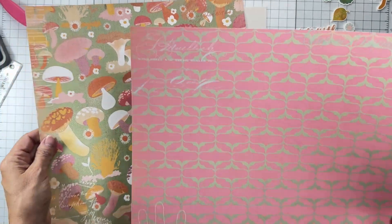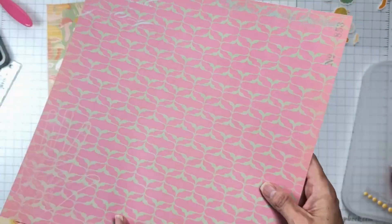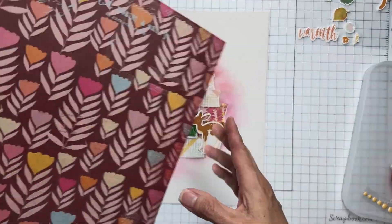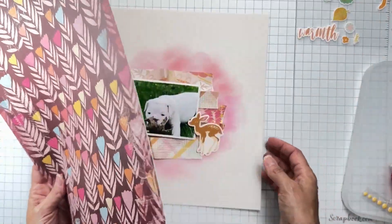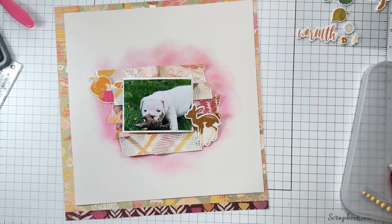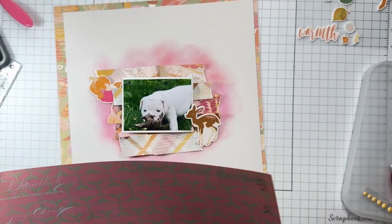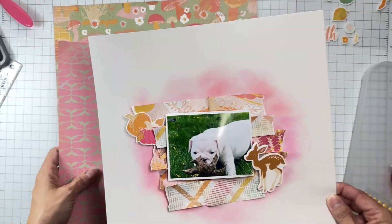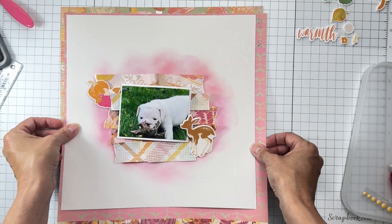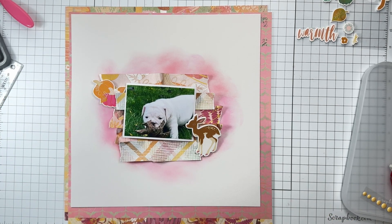Look at these — I've got this paper called Dahlia Day, and I love that pink. Then this one with the mushrooms is called Friendly Forest. I'm loving that green because of the green in my photo, so I think that will be a mat. I also love this pink, so let's see — I can do a little mat with that and then the larger piece with the green. I think that is perfect.